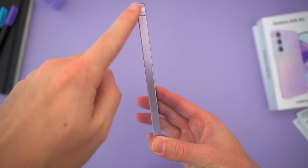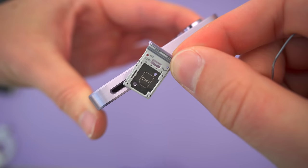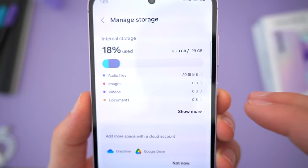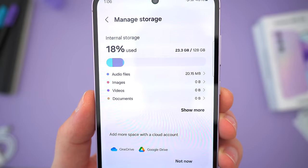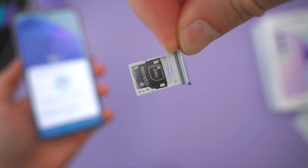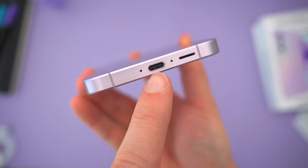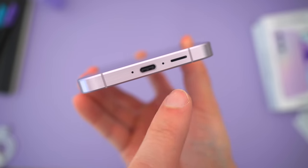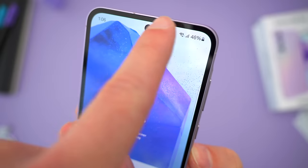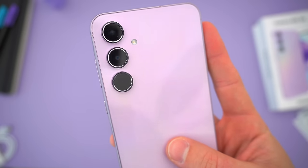Taking a quick look at the physical bits: nothing on the left side, familiar volume and power buttons on the right, and up top a dual SIM and SD card tray. Expandable storage is still offered, so you can double or triple the storage by popping in an SD card, but you'll have to choose between that or a secondary SIM card, and there's no eSIM either. On the bottom, the USB-C port is in the middle alongside the main loudspeaker, microphone holes, and a space where a headphone jack could be. Around back, a triple-lens camera setup.